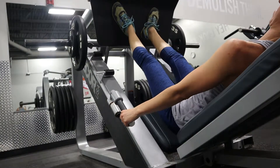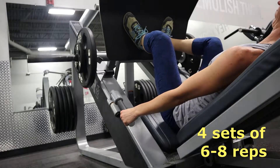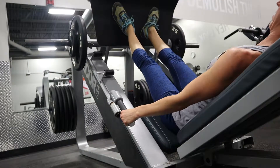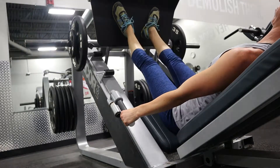These are called duck leg press and I have never done these before — they were very different. I really didn't get the hang of it until the very end of the set. Focus on the quads; that's all I can tell you — focus on the quads.